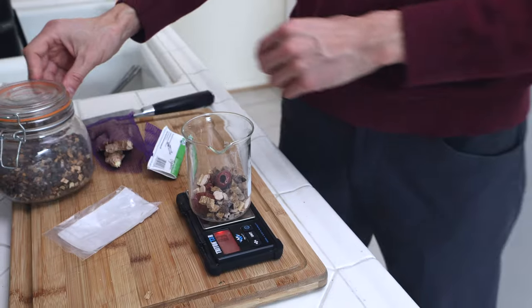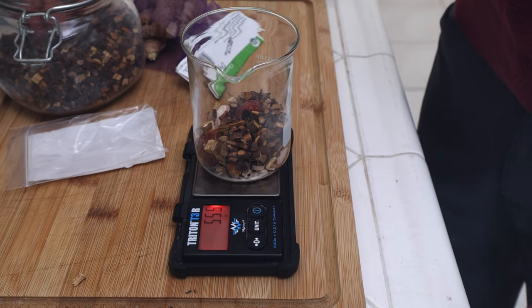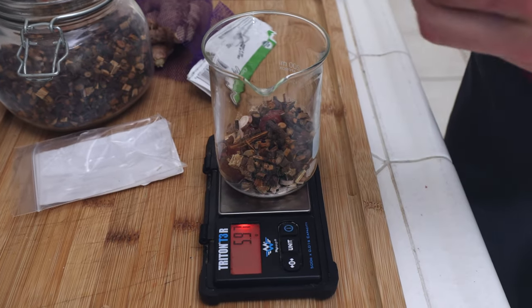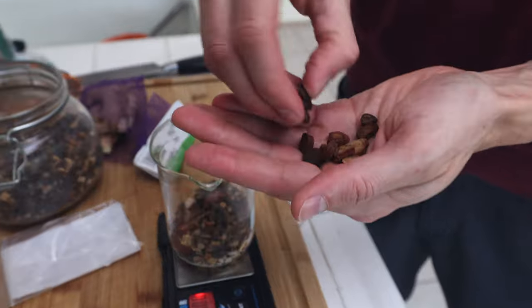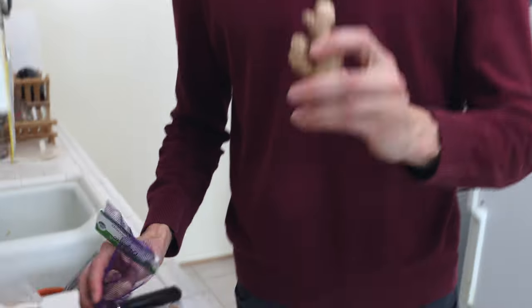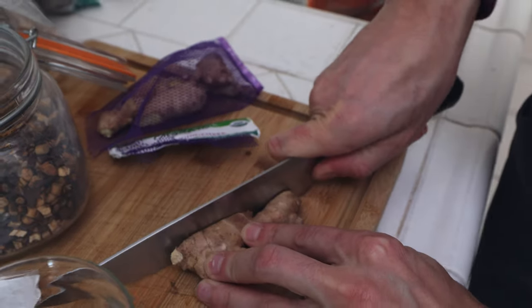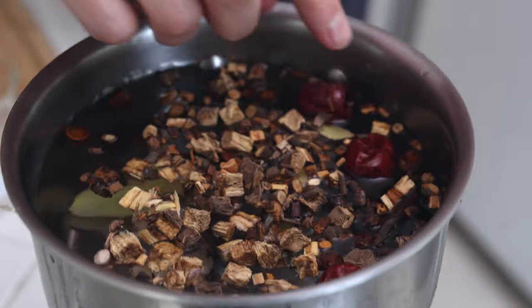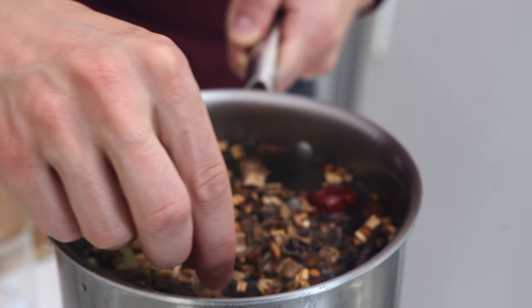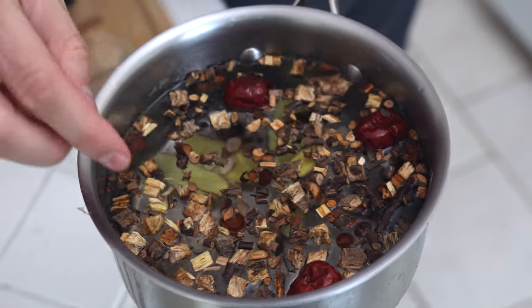Now let's add the cinnamon twig — we said six grams for that. Then we're going to add the honey-fried licorice, six grams of that. And the last thing is the fresh ginger, nine grams — it's just from the market, pretty mild, but I'm going to slice this up. Now we have about six cups of water and I'm going to dump everything right in: the Da Zao, the Guigen kudzu, the cinnamon twig, the honey-fried licorice, the ginger, and the Bai Xiao peony.